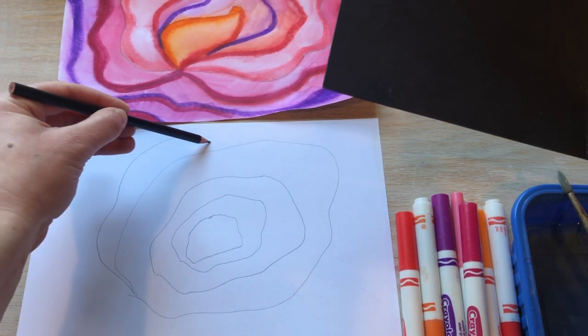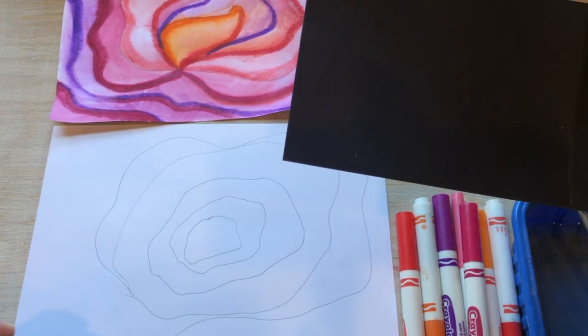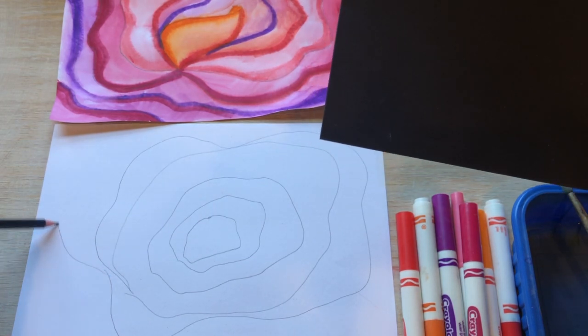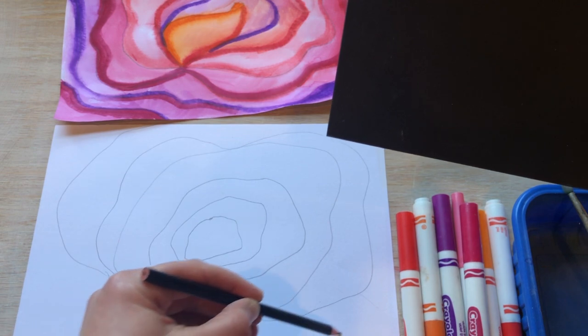Sometimes the lines touch as the petals touch, and sometimes they don't. You decide what your flower looks like.